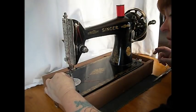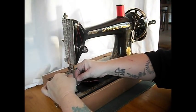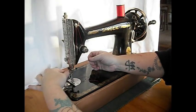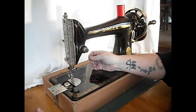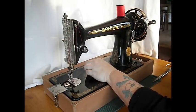Any straight stitch low shank attachments will fit this machine. This is one of the newer 66s that just uses the basic low shank attachments. You can buy rufflers, quilters, even feed, darning feed — all kinds of different feet. Just look for low shank center needle.